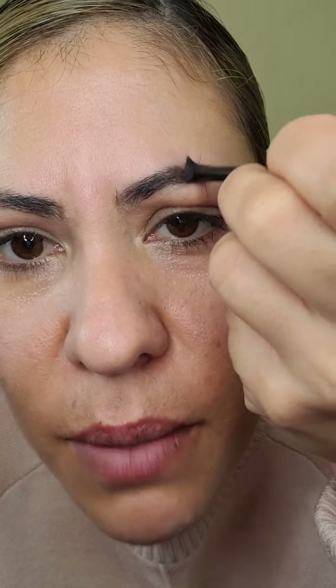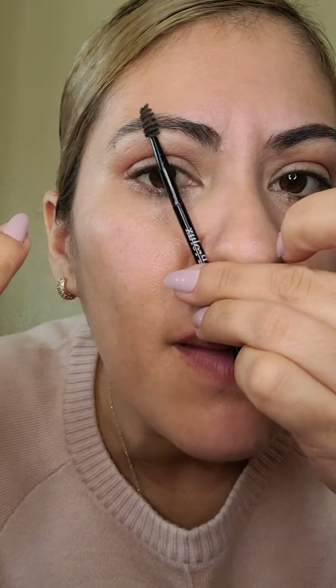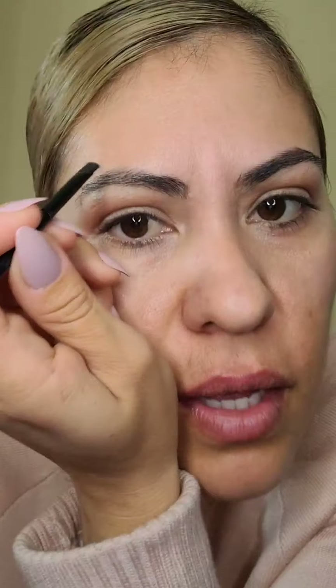Yo diario me animo bien mucho porque mi niño diario me dice cuando salgo maquillada: 'Mami, qué bonita te ves.' Con que mis hijos me digan eso, para mí es más que suficiente, chicas. Donde vamos a hacer el piquito o donde vamos a levantar un poquito, siempre es de la nariz a la mitad de nuestro ojo.